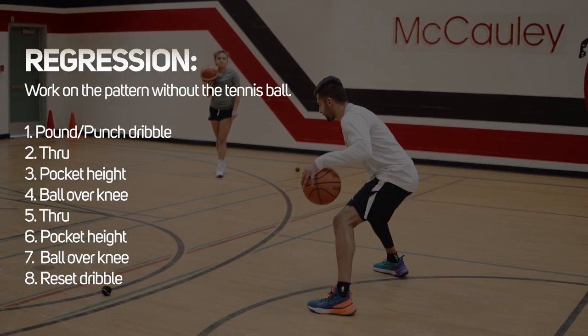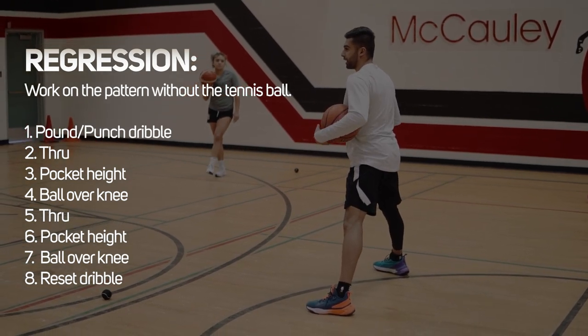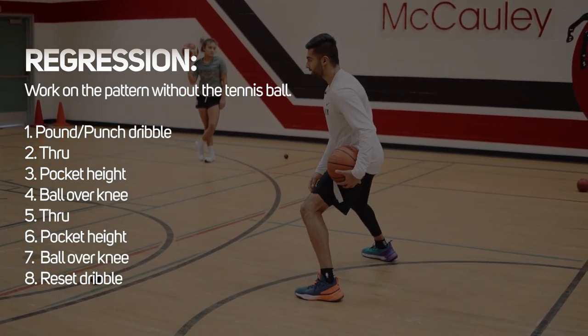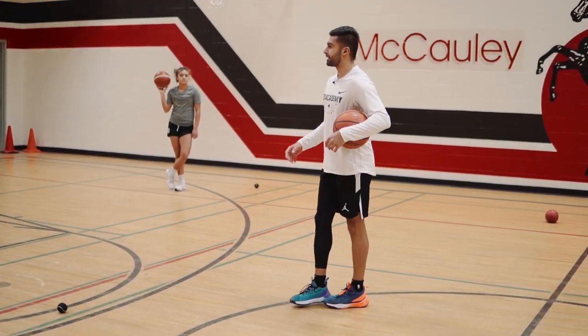You want to keep both dribbles fast. As soon as it goes through, don't take a second to think — get ready to push that ball through your legs again on the opposite side, then catch.